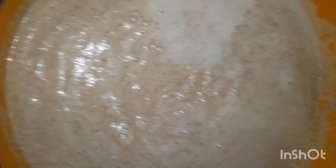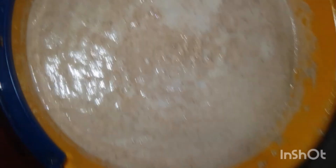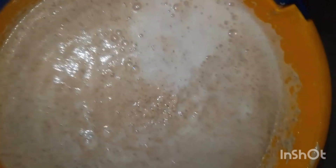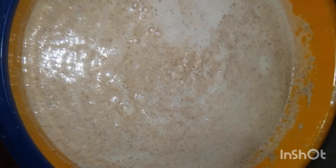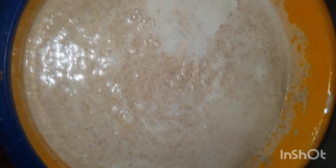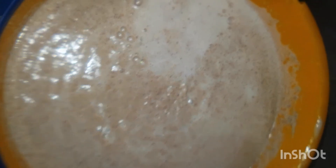If you have a strong blender, or better still take it to the grain mill, remember you are blending it with very cold water. Once you are done blending, the next thing is to get a cheesecloth to sieve it out. This is the blended form of it, and it has to be very smooth.